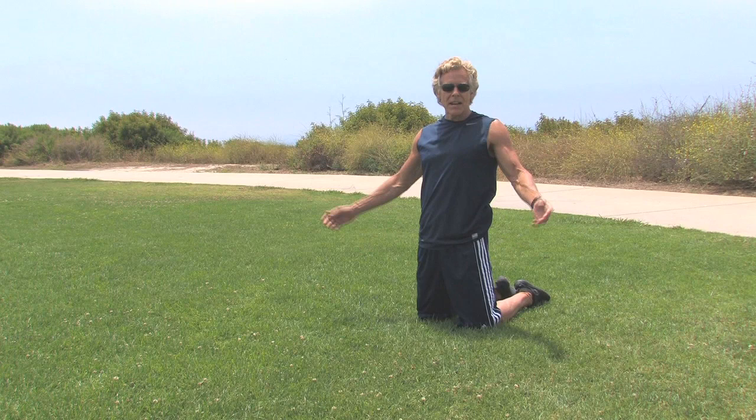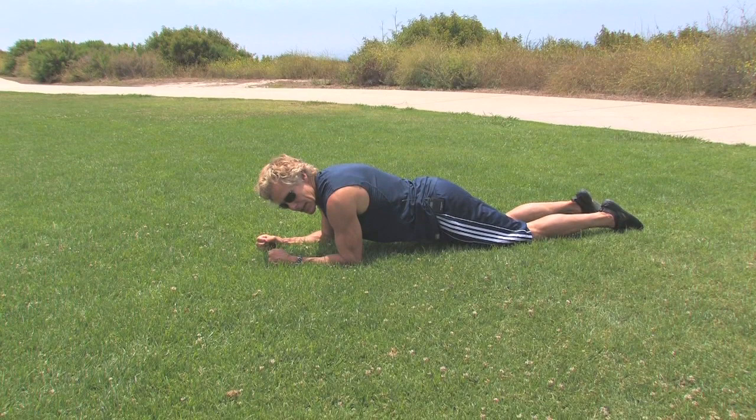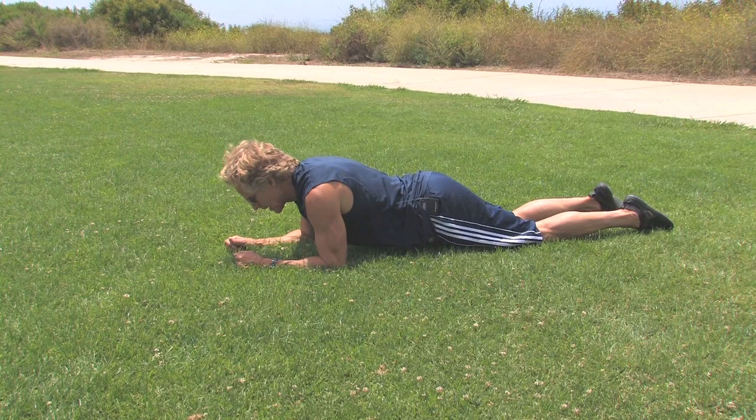The next level of mastery is a fairly simple progression. We're going to go from our hands to our forearms, and believe it or not, this adds a level of difficulty that we can't achieve any other way without getting too much toward the finished product. Once we get to this level of mastery, the shoulders can be up or down, but they should be in a neutral position — probably halfway between up and down.